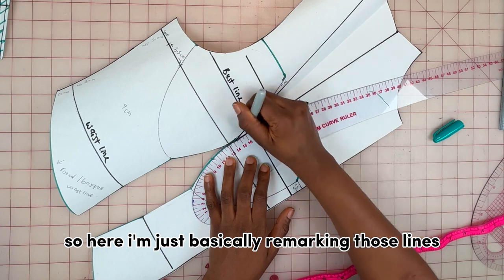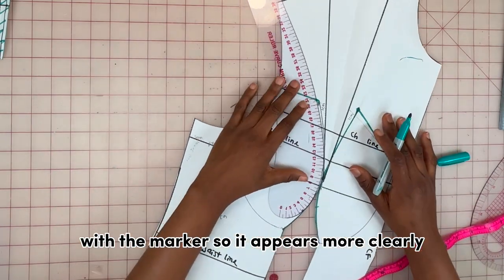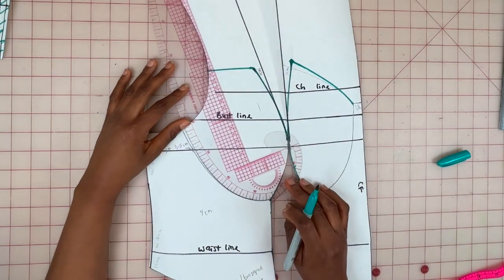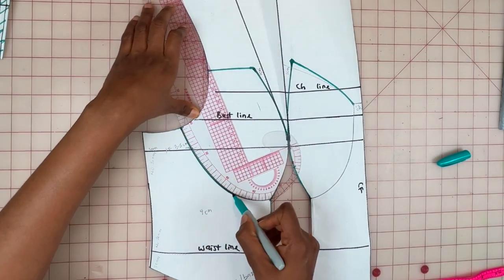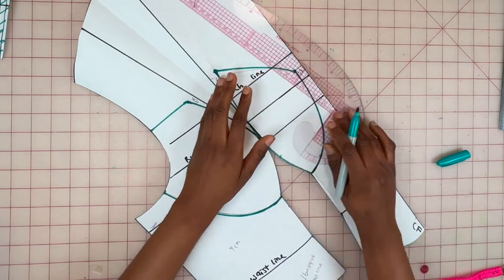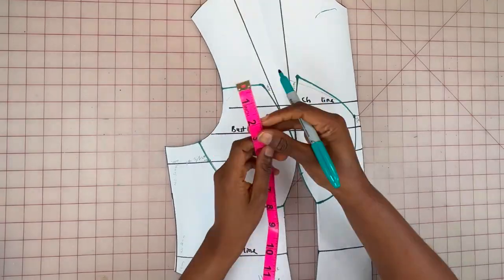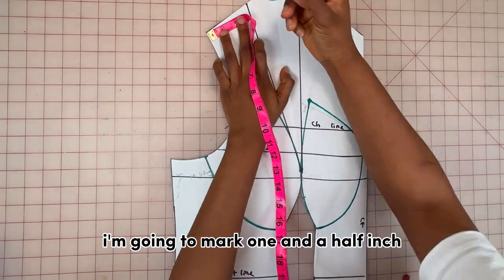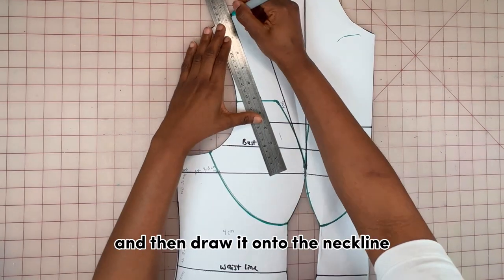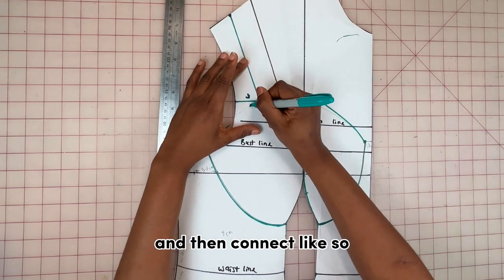I'm just remarking those lines with a marker so they appear more clearly. Next, on the shoulder I'm going to mark one and a half inch — the same width as the shoulder — and then draw it onto the neckline and connect.